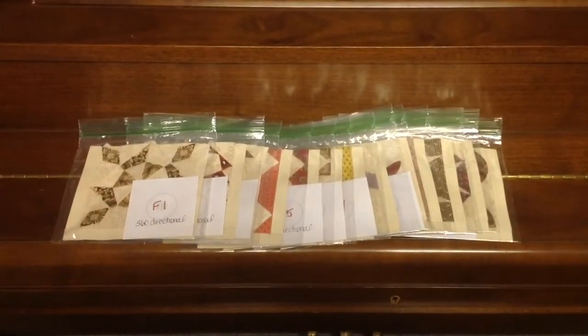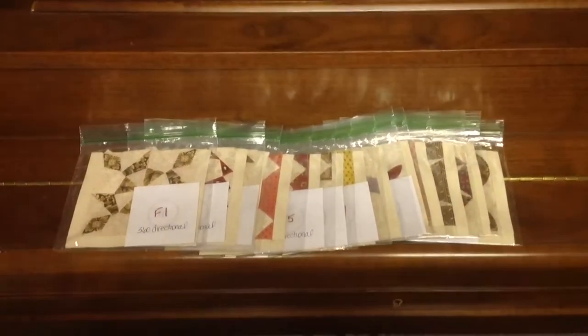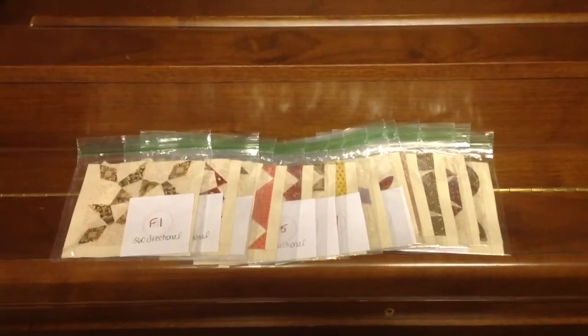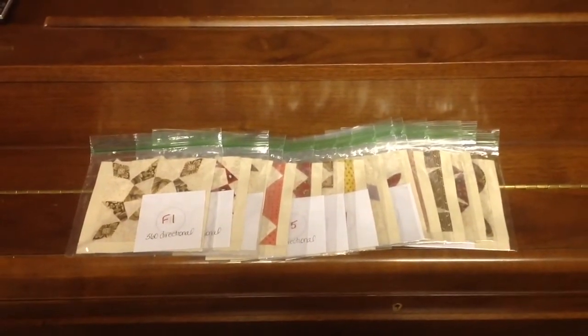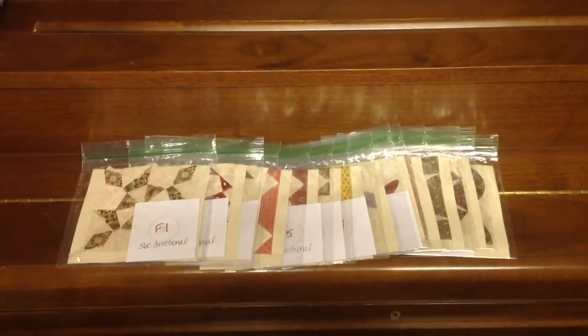Today I'm going to talk about row assembly, and this is all 13 blocks of my F row. When I'm done with my blocks, I stick them in a baggie and I put them in a box and put them away, because row assembly can be frustrating for me, so I do it when I'm in the mood.